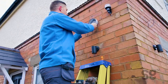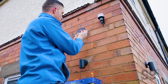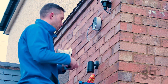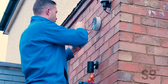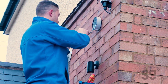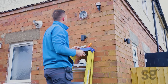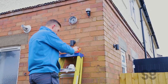So that's securely on now. We just need to now make off the end. We've just got some RJ45 connectors now, so I'll just strip that back and get that connected, and then we can get the camera plugged in.